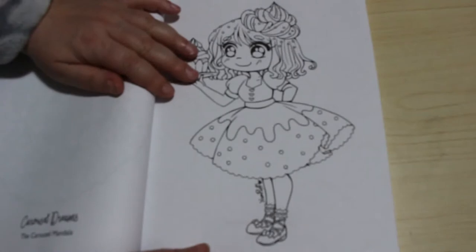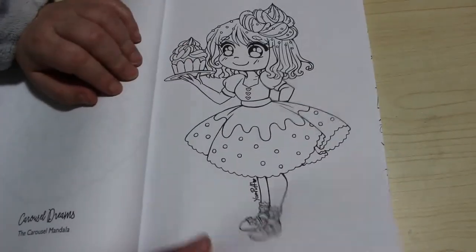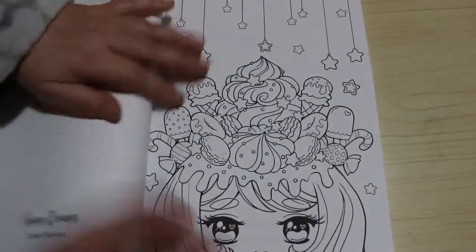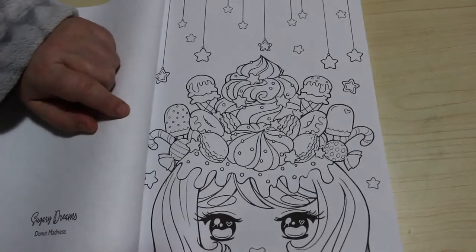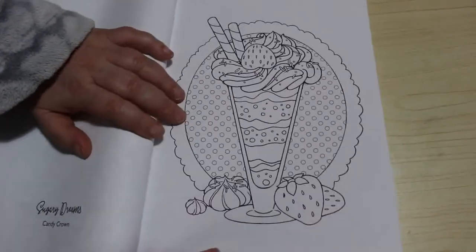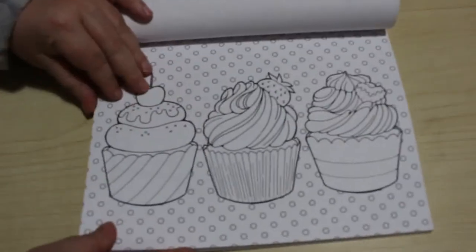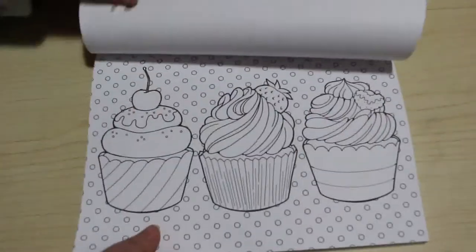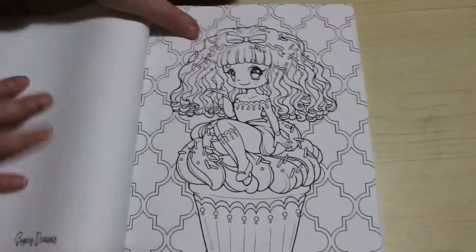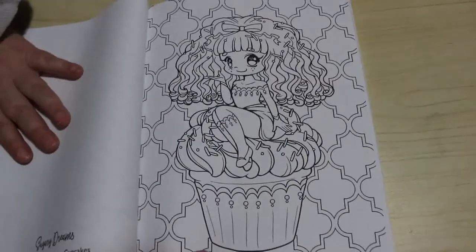Then we're on to the Sugary Dreams section. This is Lil Sweetie. Donut Madness - I love this one. Candy Crown. Sweet Strawberry Parfait. And this is just three gorgeous cupcakes and a selection of delicious cupcakes. It does make you hungry. That one is Cupcake Cutie - and isn't she?